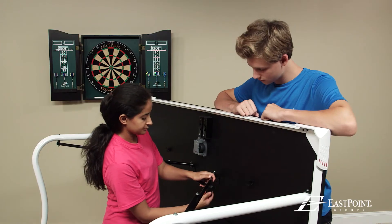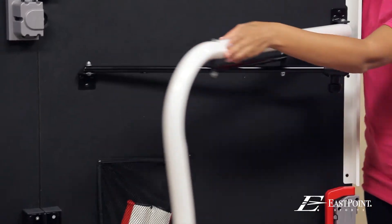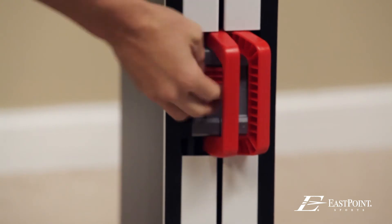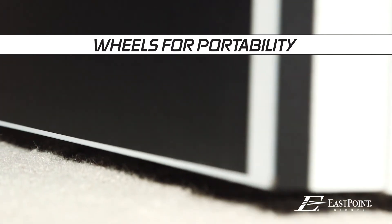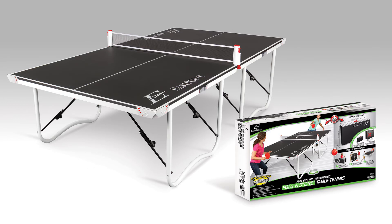When the fun is done, its compact, space-saving design makes it easy to put away. At over 85% smaller in storage size than a traditional table, using the deluxe handle, simply fold it up and roll it away. It stores under the bed or in a closet. The Fold'n Store Table Tennis Table is the perfect game for any size home.